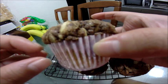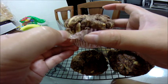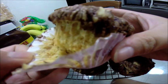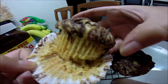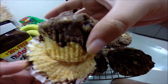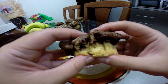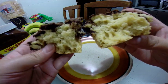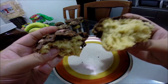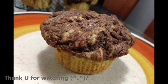I've left my muffins to rest for about 10 minutes. You can remove the muffin liners now. It's soft and a bit crispy on top. Thank you for watching — see you next time! Bye-bye!